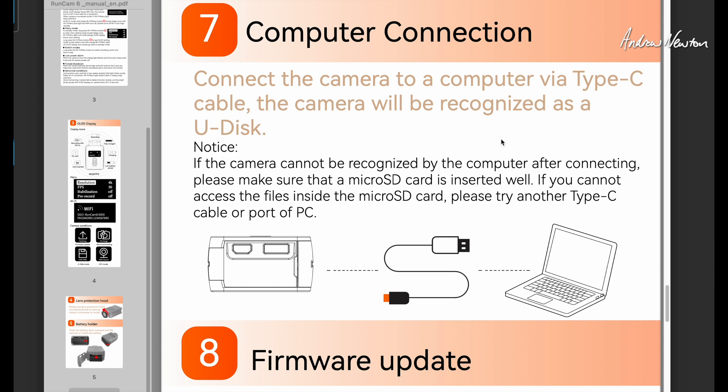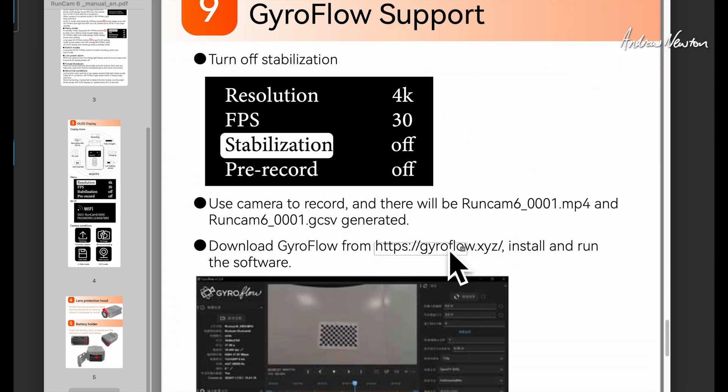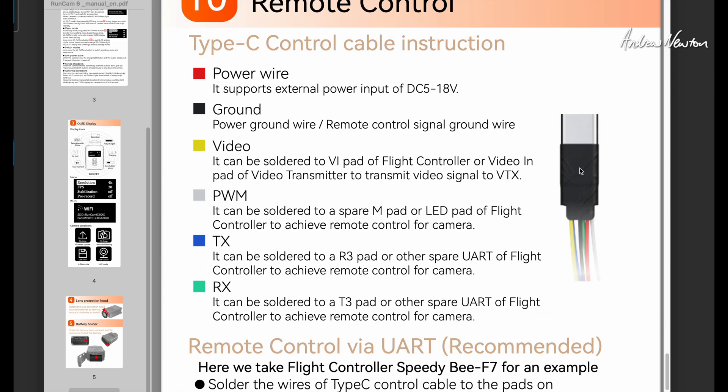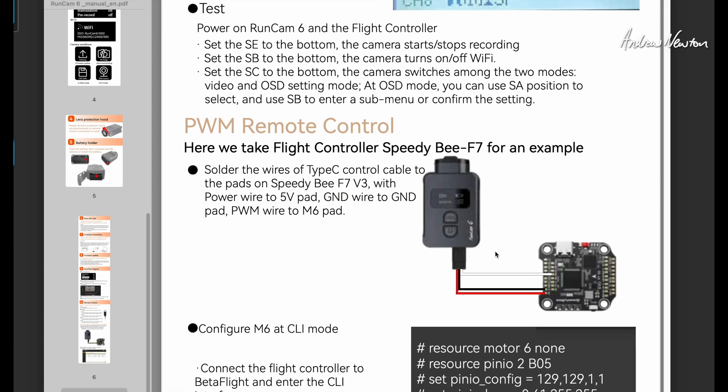Computer connection is USB-C — they say if it doesn't connect you may need to change the USB-C cable. I did try with one of my cables and it did connect but I couldn't open any of the files directly from the card, so I'll have to try the supplied USB-C cable. It does generate a gyroflow file so we can stabilize footage later in Gyroflow. The control cable supplied has power 5 to 18 volts, ground, video, PWM control, and TX and RX for your UART connection. There are instructions for how to set up UART control and PWM control.